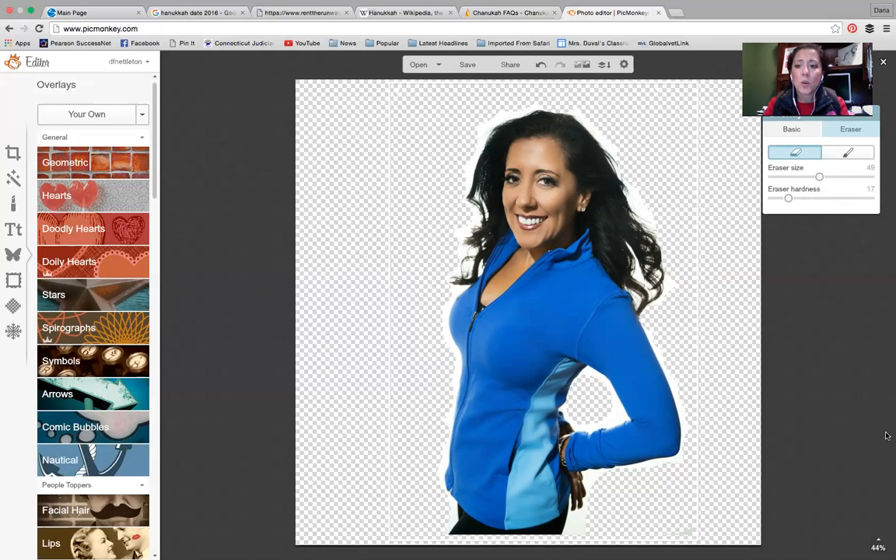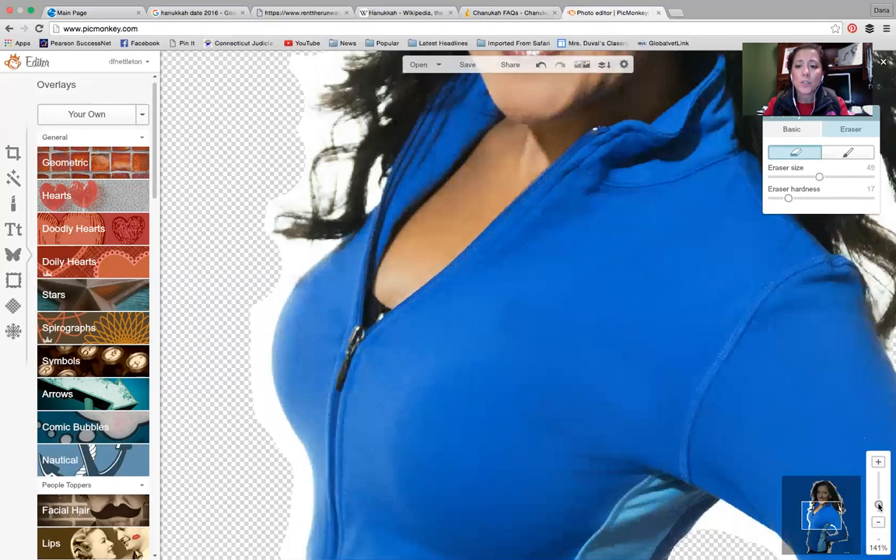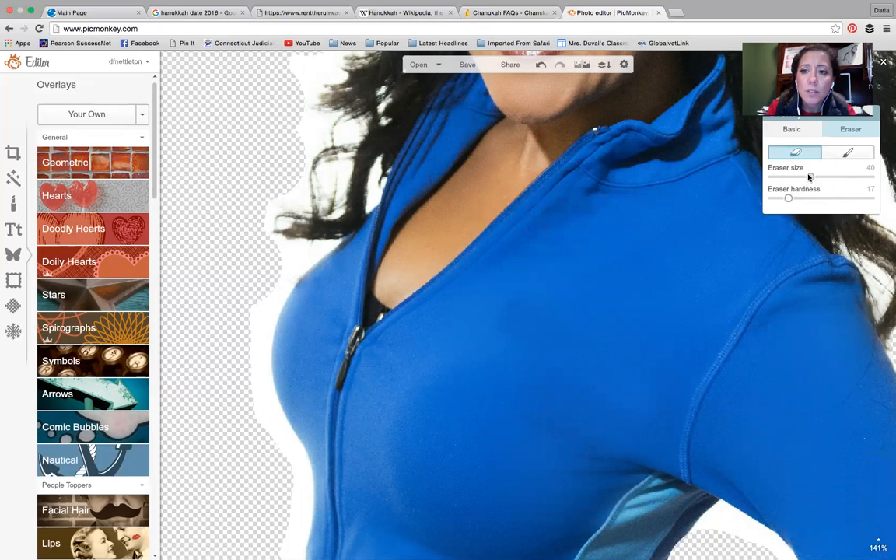I'm also going to zoom in using the zoom feature down here. I'll make my eraser a little bit smaller too. As you come in and erase right next to the image, it creates almost like a halo effect, so that when you put it into a background it's not going to look harsh — it's actually going to blend in.